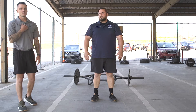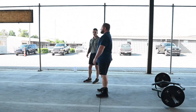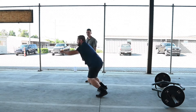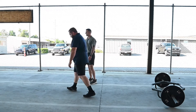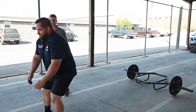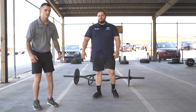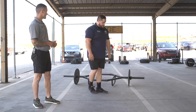The second one is a broad jump. Again, triple extension — this time instead of going up, you're going out. Adam's going to show you again. Same initial movement, just jump and stick the landing. You can do repeat broad jumps or just singles to prepare. Again, very similar movement pattern to the standing power throw — you're getting that hip, knee, ankle triple extension.